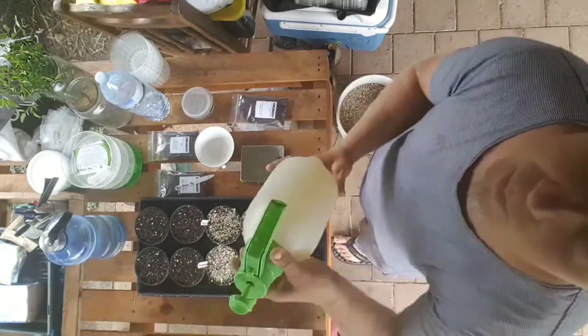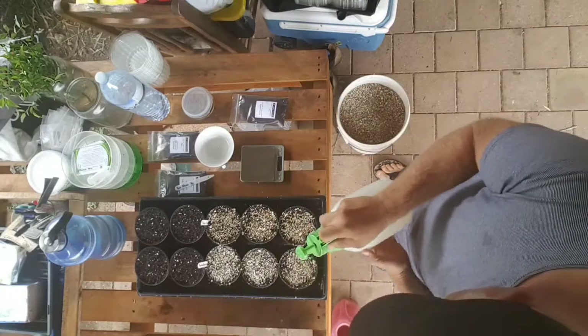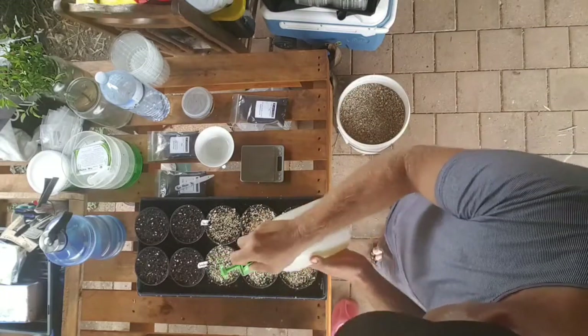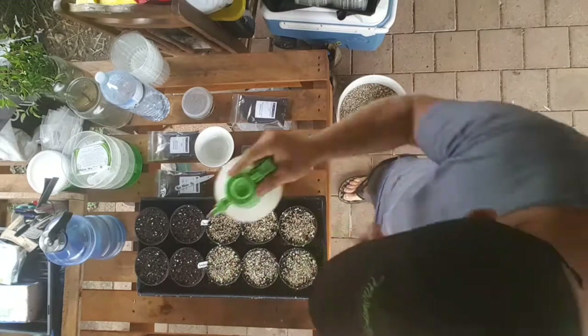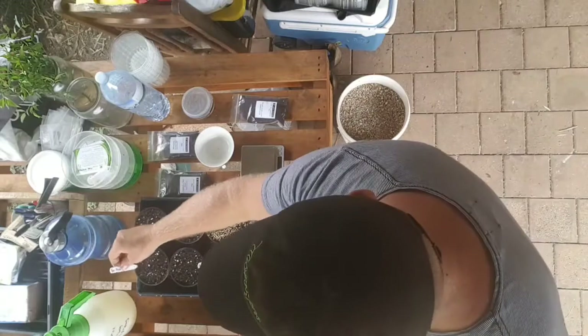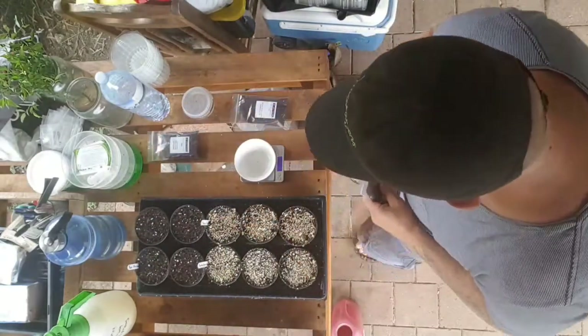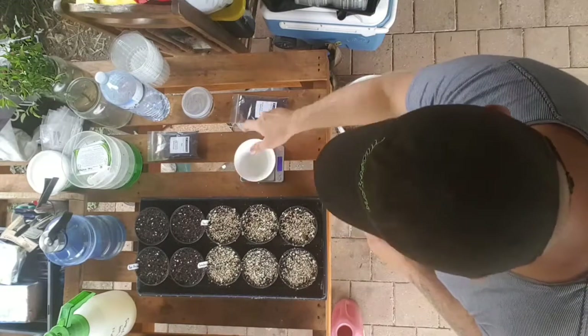Just brushing off the vermiculite — that one's done. Now Brent's infamous antifungal spray to sit on top of them. I'm gonna leave the link to the video. I think this thing's phenomenal. I'm gonna trial it with this tray of 10 pots of three varieties.